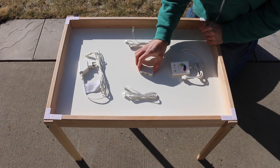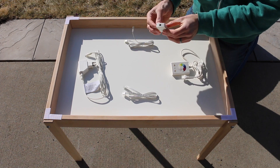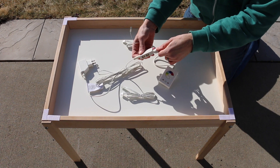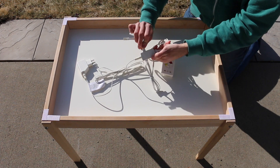Now you can see the different pieces from the LED strip. You're not going to use all the pieces from both sets. You're going to attach a power connector, and then two of the connectors, and then a control.